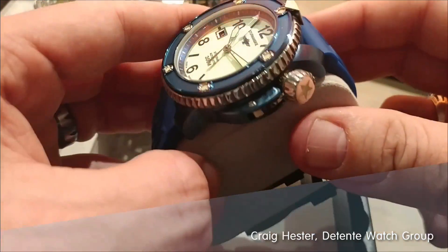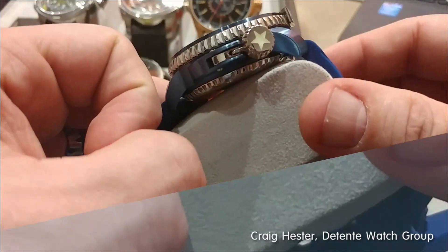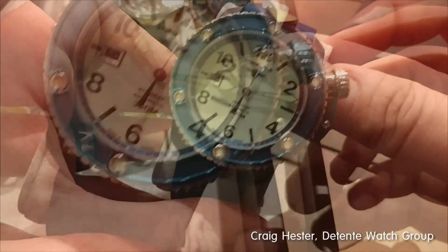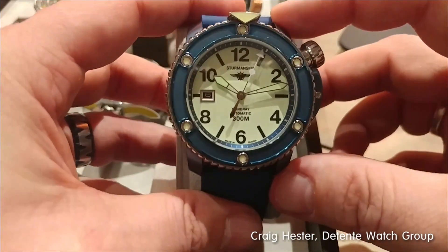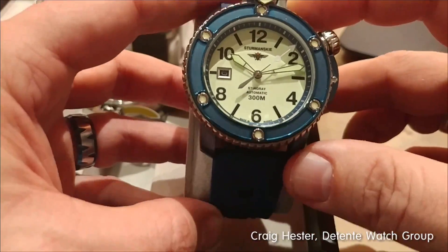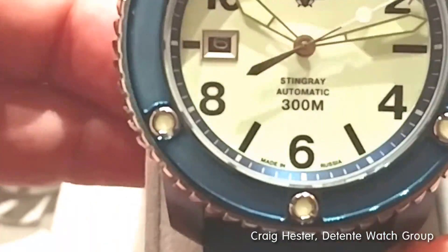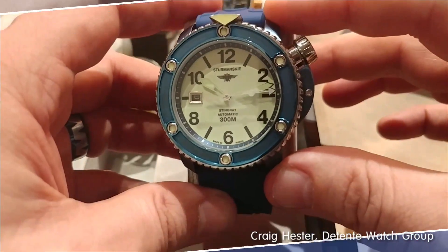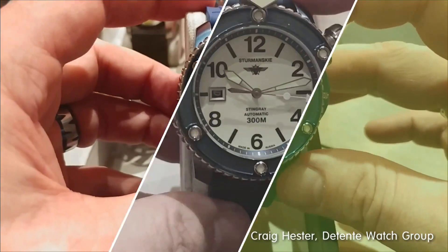I know you guys love the Stramansky Stingray. You know how I know this? We can't keep them in stock. This is an amazing timepiece. Remember, Stramansky's history is not just in the space program, it is not just in aerospace — it is also naval and aquatic. This is the Stramansky 300 meter Stingray Diver.